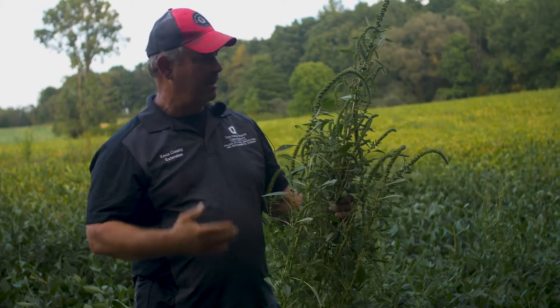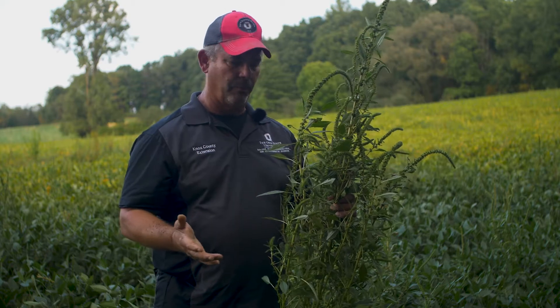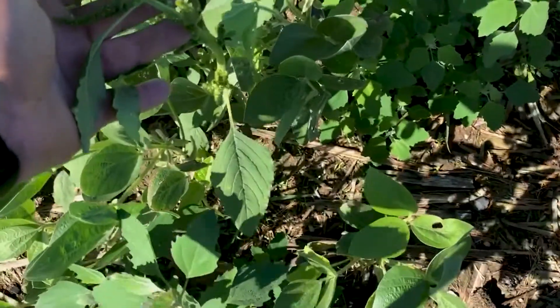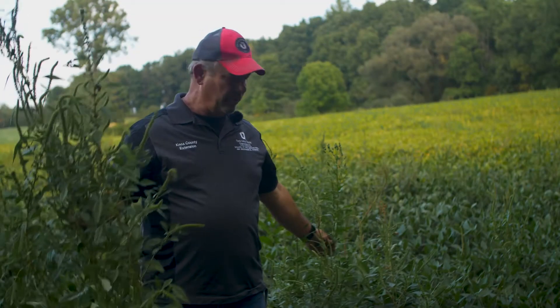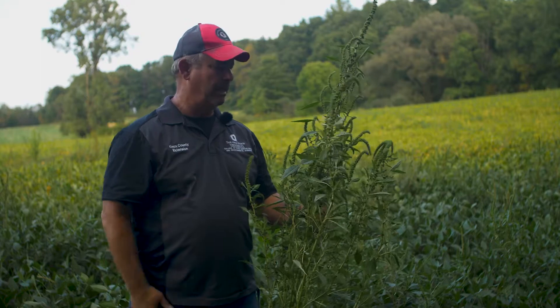Palmer has separate male and female plants. That means it can cross-pollinate with other weed species, and we can start getting some different hybrids of these types of plants. That's kind of scary, especially from an identifying standpoint, because you'll get characteristics of one that kind of mesh with characteristics of a different one, making it a little bit harder to identify. The other thing that does is if you've got a weed that's resistant to certain herbicides, and another weed over here that's resistant to other herbicides, and these two cross-pollinate, now you've got a hybrid that may be resistant to all of those. So that's a whole other problem with these types of plants.